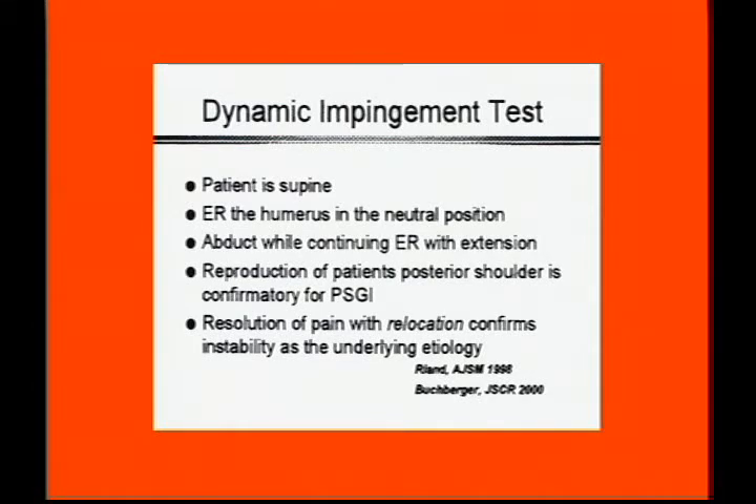The Dynamic Impingement Test is for internal impingement — the patho-mechanics of which will be discussed at length tomorrow.